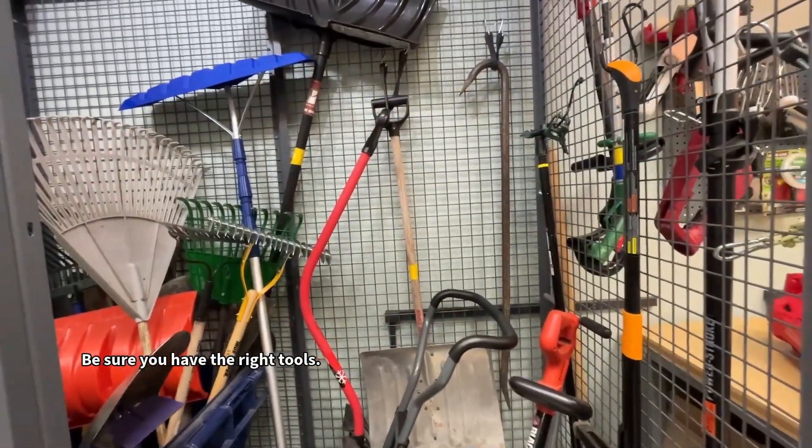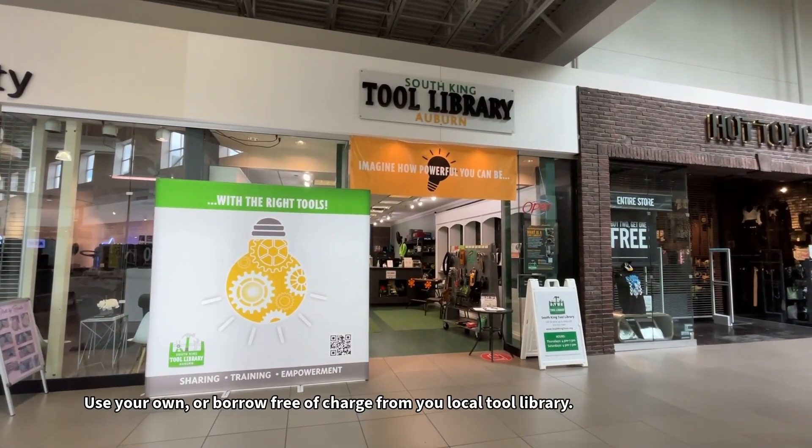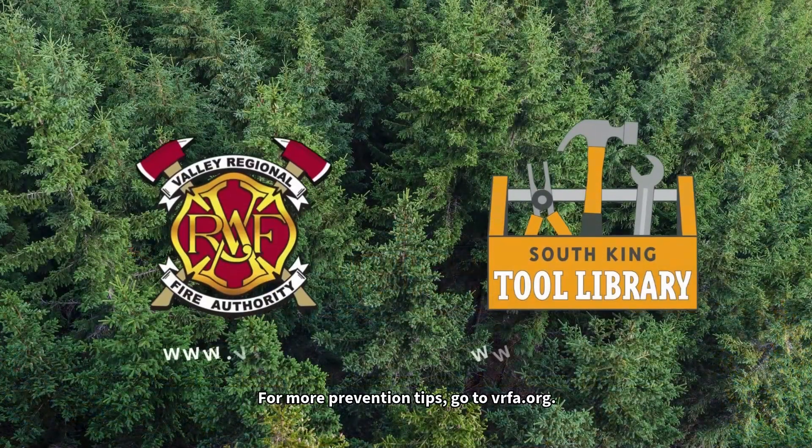Be sure you have the right tools. Use your own or borrow free of charge from your local tool library. These simple tasks could make your deck less vulnerable in the event of a wildfire. For more prevention tips, go to vrfa.org.